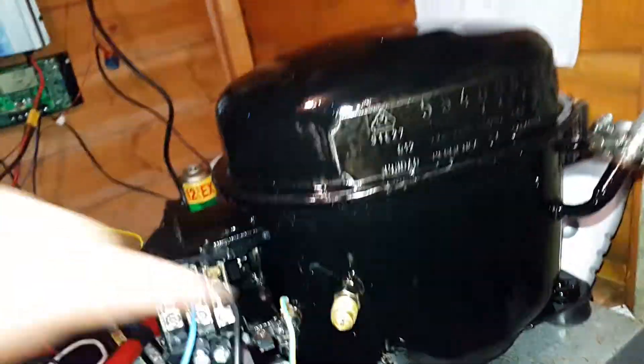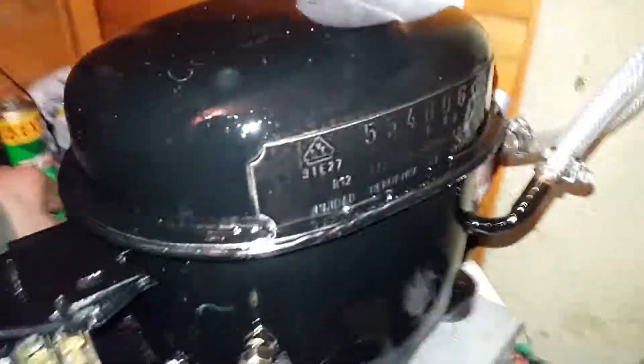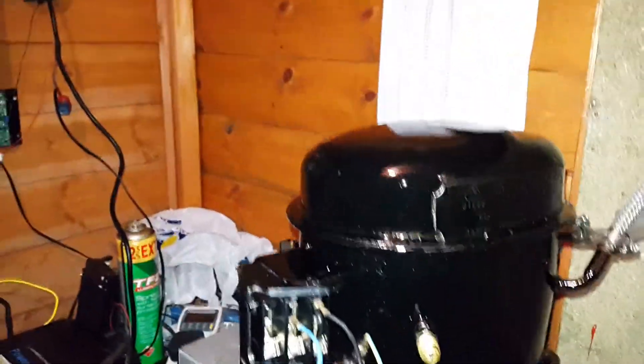Just now I've got it under vacuum, and judging by the sound it makes, it's probably very well built inside. I think it will be a very good compressor — it's about the same size as this one.